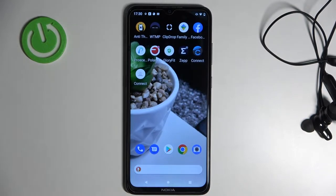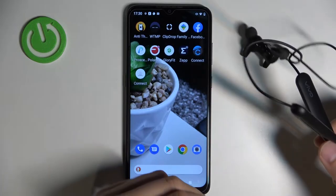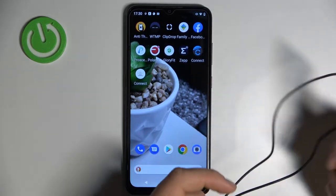Welcome guys. Today I am with Vivo wireless sport light earbuds and I'm going to show you how you can connect them with your Android smartphone.